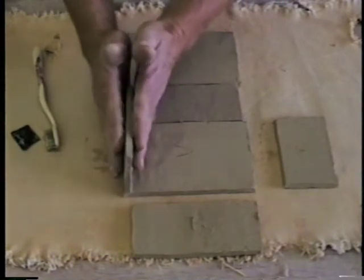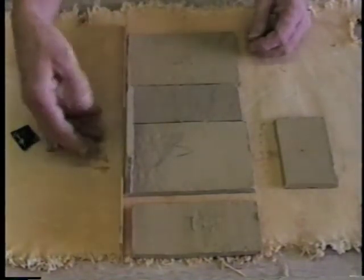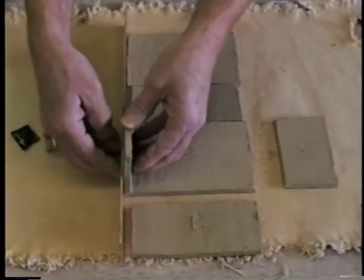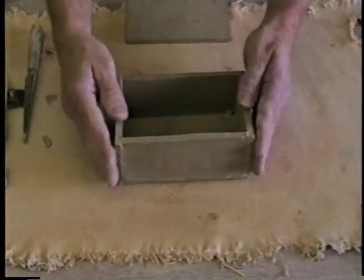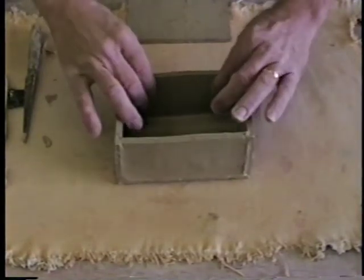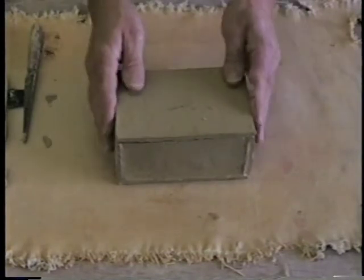Don't just sit them on top, but push them together. And if you want a really straight edge, you can put your ruler up against it and then push that out against the ruler. And the last thing I want to put on is this top, which is really a side.